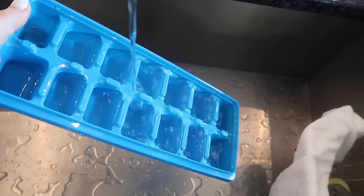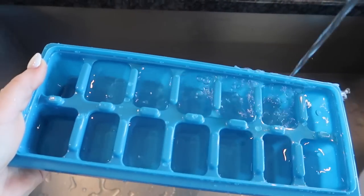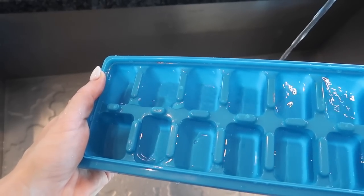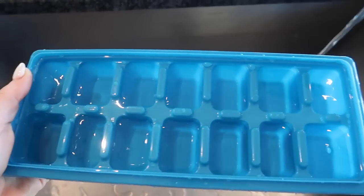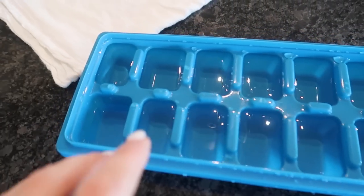Look at that — it's filling up beautifully. Now I see I'm missing a little bit on this side, but all I've got to do is do a little tilt right here. It's not filled completely to the top, so it has room to expand when the water freezes.